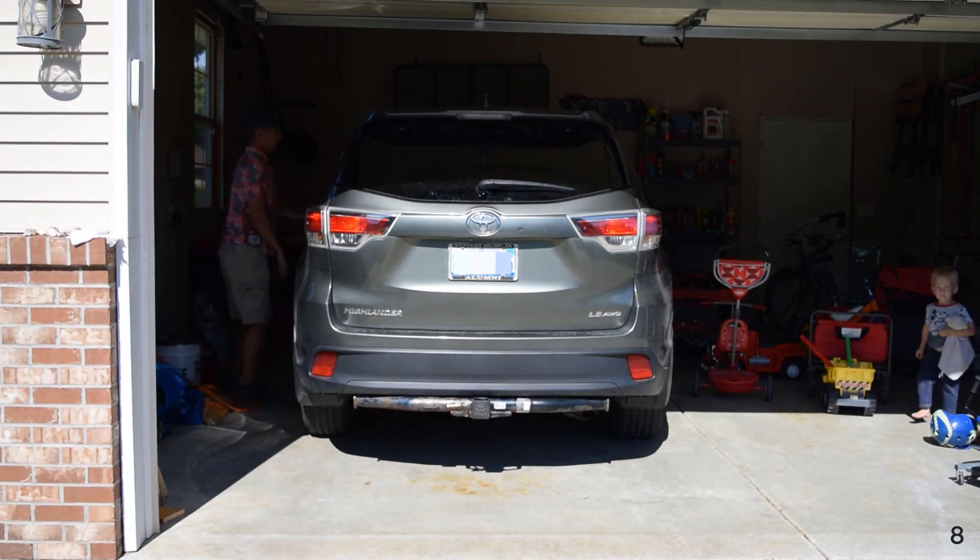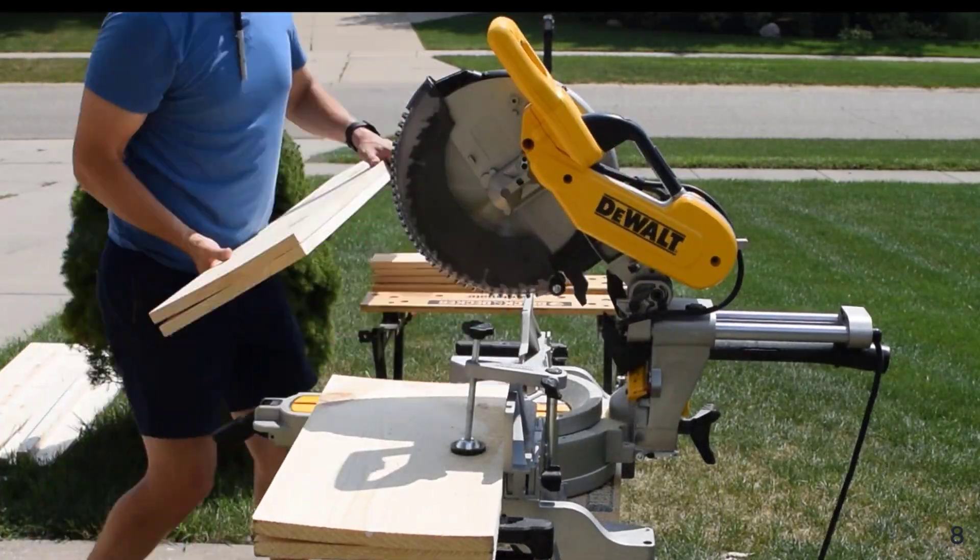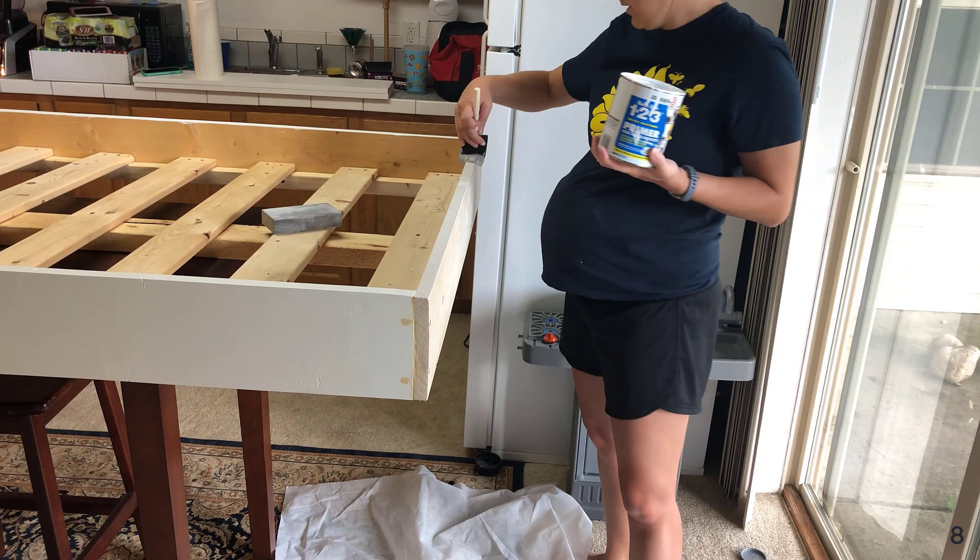Three quick trips to the store and I have everything I need. I cut, sand, lay out, and assemble from my drawing.